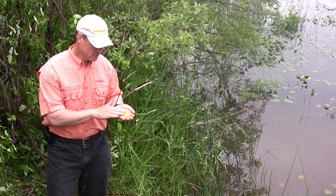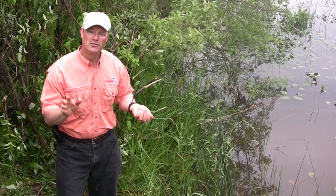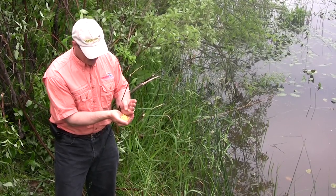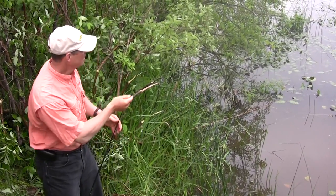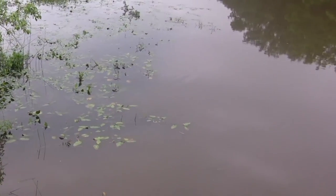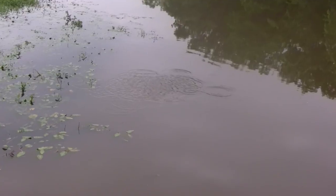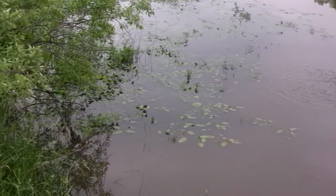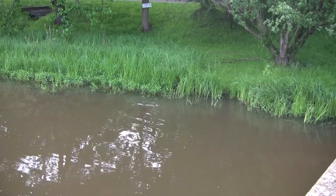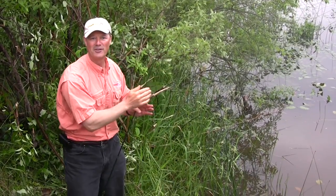So what we're going to use today folks is corn. I went to a local grocery store and bought some frozen corn. I'm going to chum the area with corn first. I've got a handful here and I'm just going to toss it fairly close to shore. You can see some weeds here and lily pads — I'm tossing it right in there, right in the corner of that little bend in the weeds. The carp are feeding amongst those weeds and that's where I want my bait, right close to that weed bed, not out in the middle of the creek.